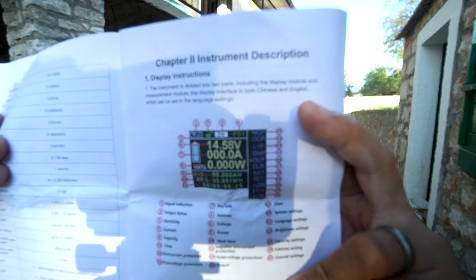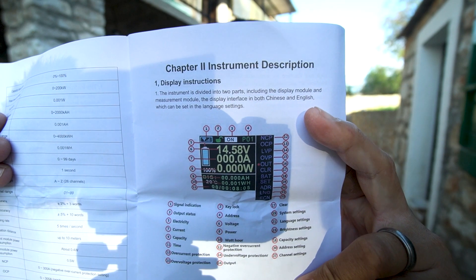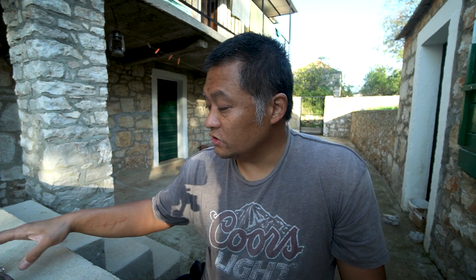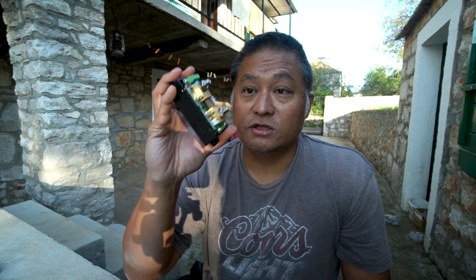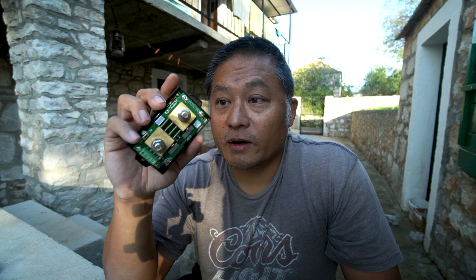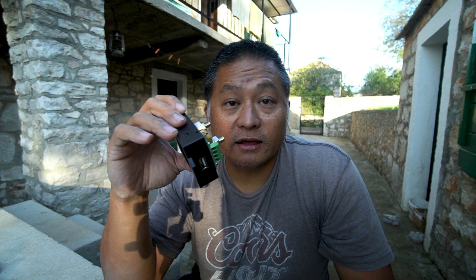It's a little overwhelming to look at all the different data this monitor can display. It has negative current protection, over-current protection, low voltage protection, and over-voltage protection. It has the ability to monitor temperature and trigger a relay to turn on and off based on any number of parameters. It does a lot, but it's not nearly as user-friendly and easy to configure as the first one. This is more for an enthusiast who knows what they're doing and wants all this data. For me though, it's missing one major feature I like: data logging.